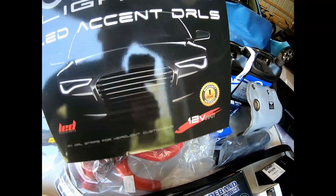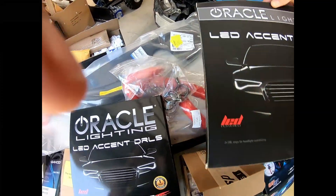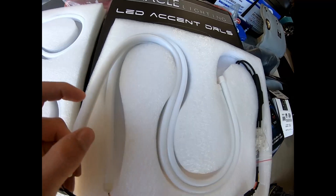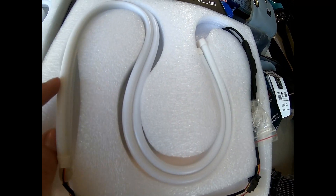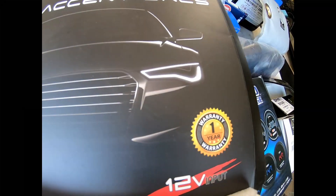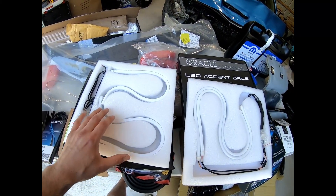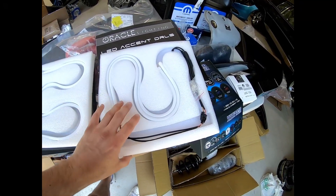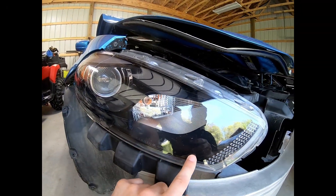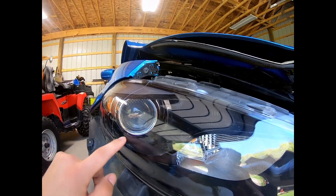Here we have the Oracle Lighting LED Accent DRLs. I'm going to open these up — I got two sets of them. These are what they look like out of the box: just like a silicone strip, pretty flexible, moves around. These are going to be for both headlights. I'm going to do an accent strip lighting similar to what you see in the photo. I'm also going to put the other set on the fog lights and I might pick up some halos too, running the strip along the bottom and up with a halo right at the bezel.